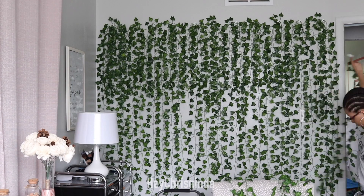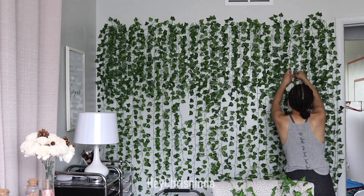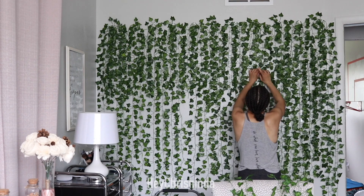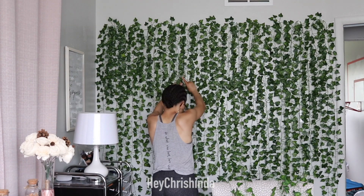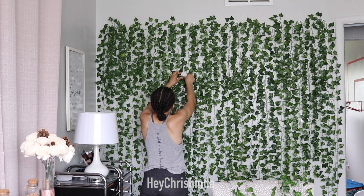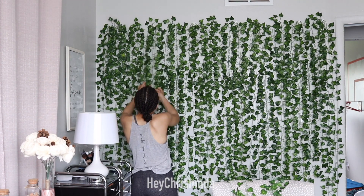You can see that it was pretty spacey on the bottom half, and that's because I did one side longer than the other. So I'm going in with tape at first because I knew I'd probably have to move them around quite a bit to get them where I wanted them. And then you just go in, take the tape off, and put the hook where the tape was.